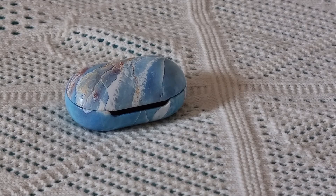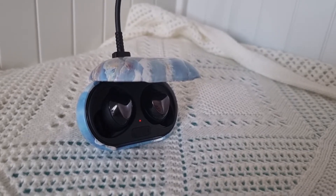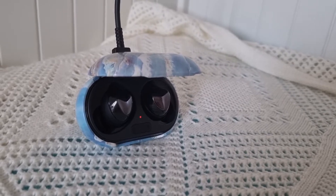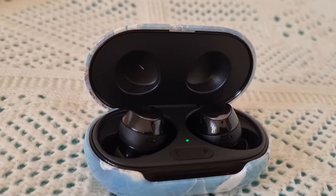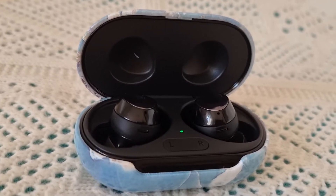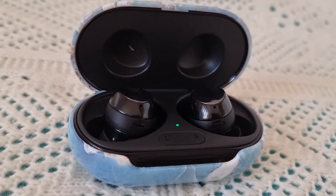I need to connect the earphones to the phone, but they turned out to be discharged, so before connecting them I had to put them on charge. As you can see, the charging indicator is glowing red because the earphones are discharged. The earphones charged in about half an hour — the indicator is now glowing green.